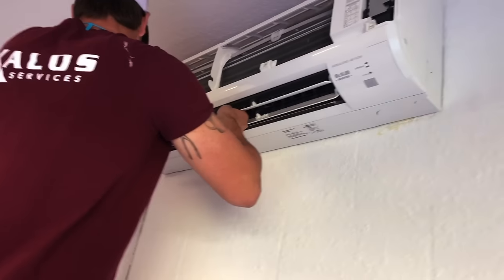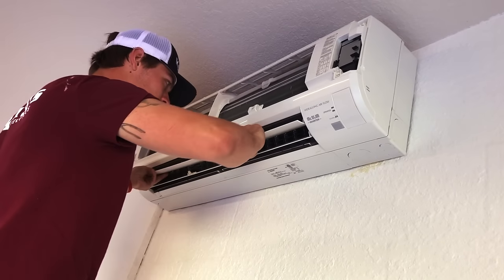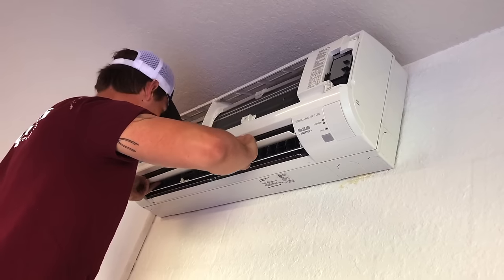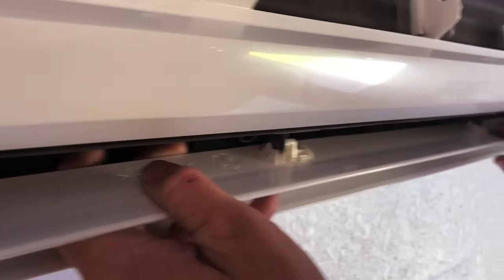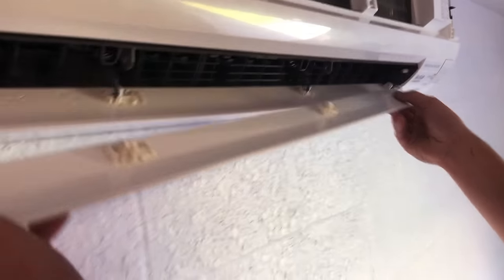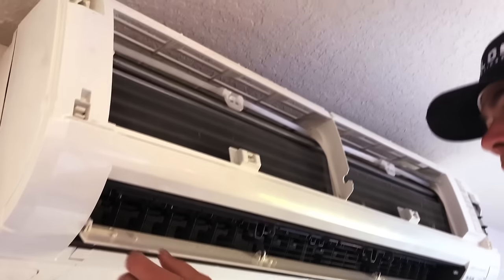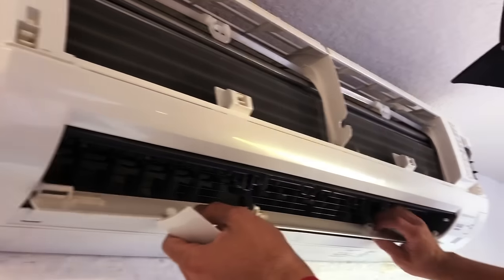Next we're going to remove the directional vanes from the bottom — the horizontal vanes. Those are removed very easily with just a few tabs. You slide those tabs in this orientation, slide them to the right, and then the horizontal vanes can easily be slid out. Those are often dirty and can be cleaned as well.